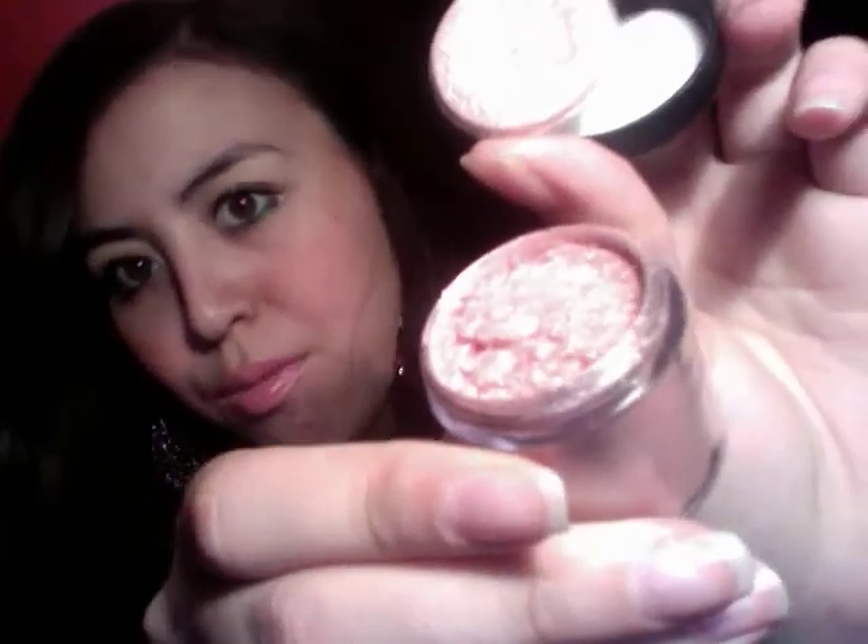It is a really pretty pink color. Let me see if you can see that — so that's what it looks like. It's very, very pretty.